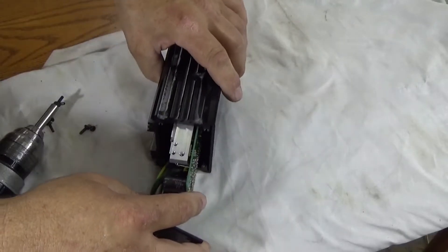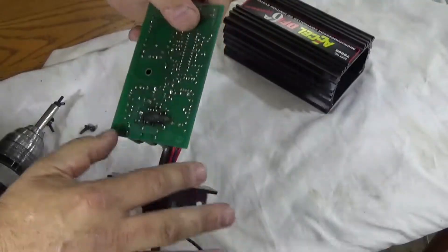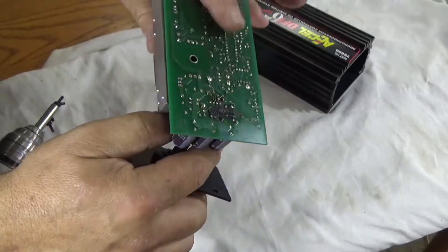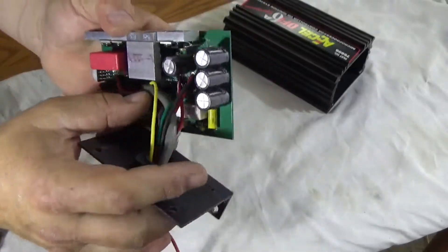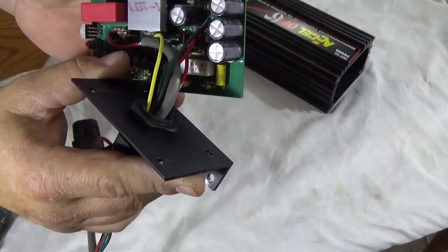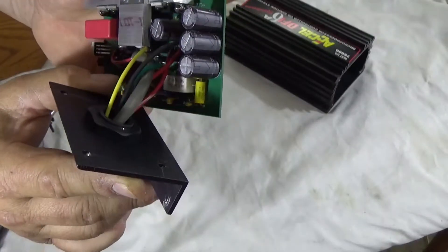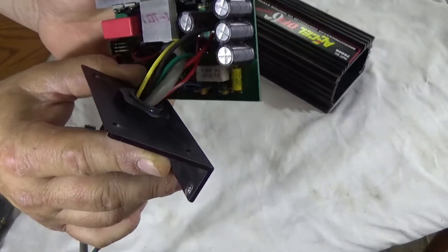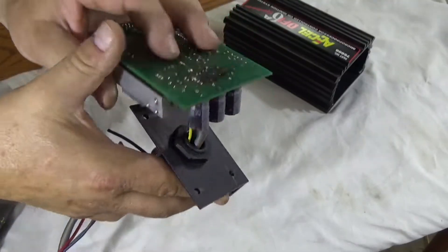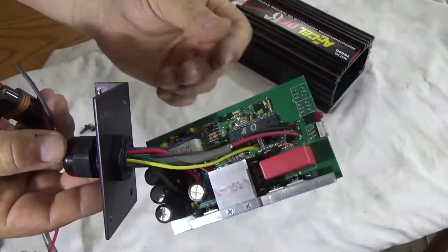We're just going to take this out and take a look at the bottom — and there you go. The board is all burnt up. See how it's all burnt up? Something fried in here. It looks like there's a chip in there that melted — potentially a voltage control chip that melted, which probably caused overload of the circuit and burnt out the entire board. So this thing is fried and has to be replaced.